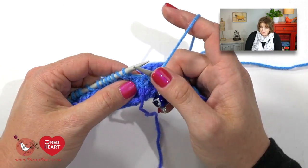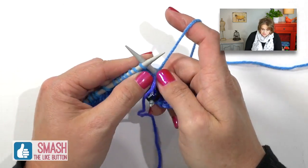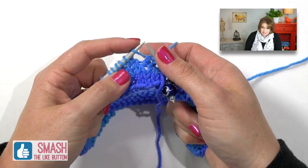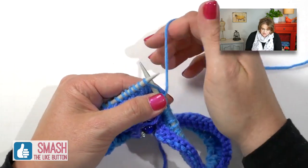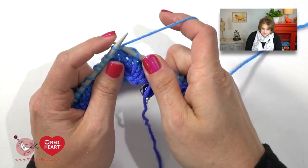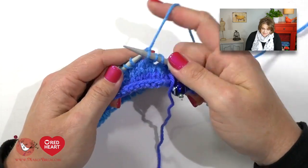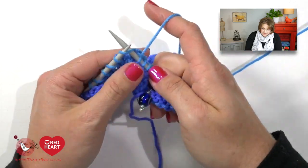Rounds two and three, you actually will just knit. I've already slipped my marker — all I want to do is go into each stitch all the way around and knit. When you come to your yarn overs, they will look like a loop and you simply go into the stitch like you normally would and knit it. Then you'll come to the stitch from the knit two together, and the next one will be the yarn over and you knit it. Yes, this is creating holes in your knitting — that's what we want, because we're creating lace.